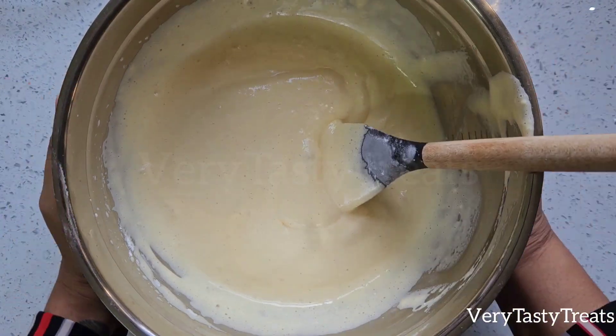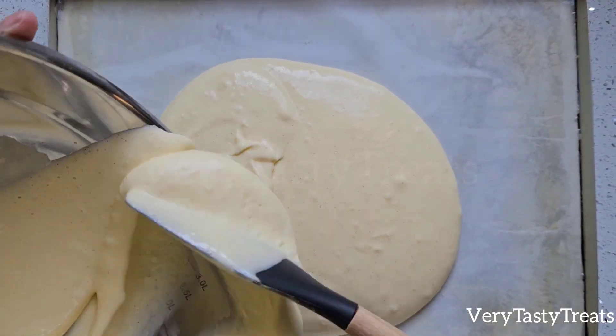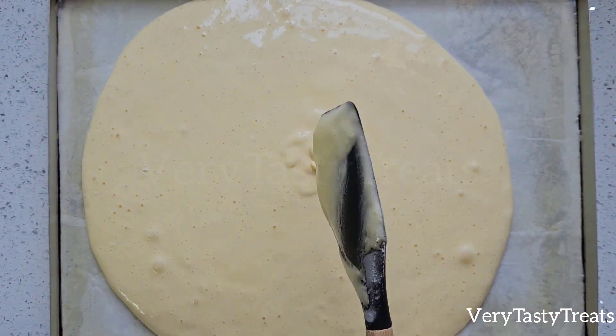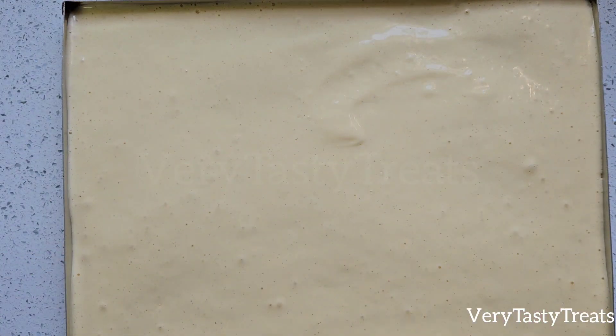Transfer the batter into a greased baking tray lined with baking paper — this one is 9 by 13 inches. Spread the batter out evenly, then tap the pan on your counter twice to remove any excess air bubbles.